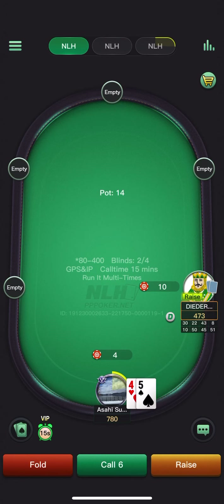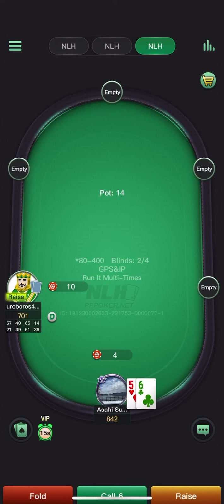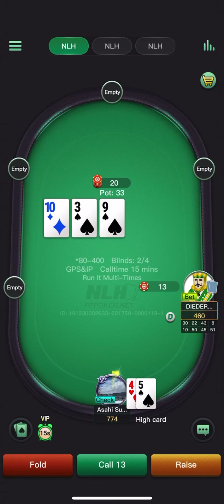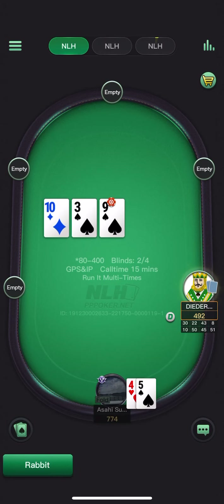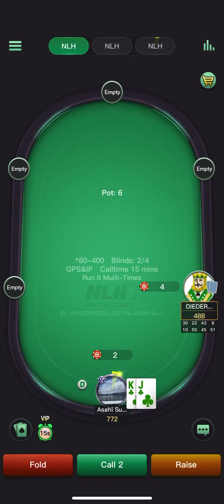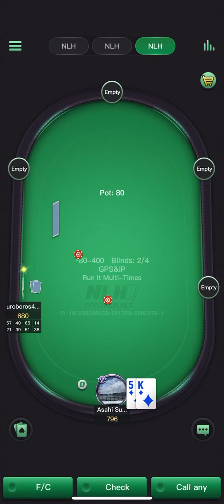Four-five offsuit — pretty clear defend. Just going to auto-fold here. Against larger sizing, yeah probably just fold. Against smaller sizing, pretty clear check-raise there. Defending all suited kings against three-bets.